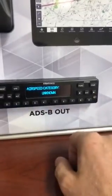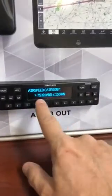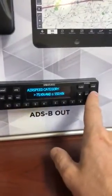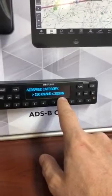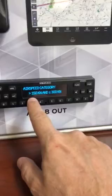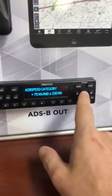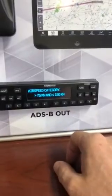Next thing: airspeed category. That's pretty self-explanatory. Most of you are going to be in 75 to 150 knots or 150 to 300 knots — those are your two main categories. Most will redline somewhere in that neighborhood, but if you have a slower airplane you'll be in the lower one. Hit enter — that's all there is to that page.